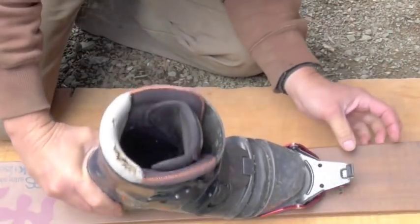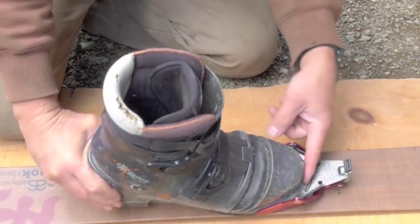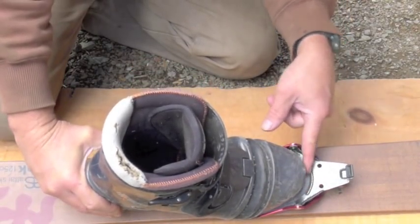What you want to do is get used to seeing where the binding sits on the toe, so that you know you have it properly placed on the pin holes.